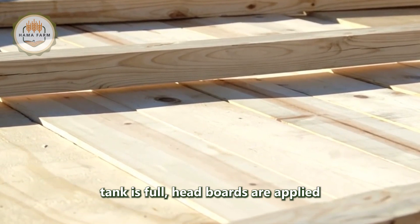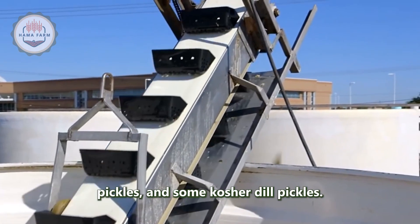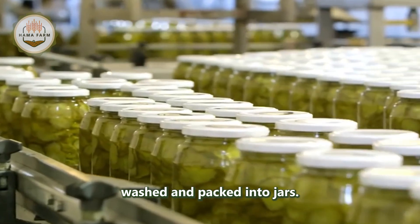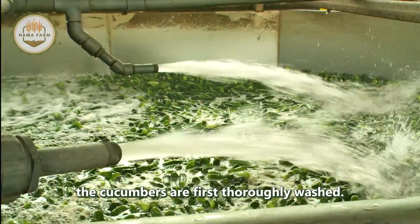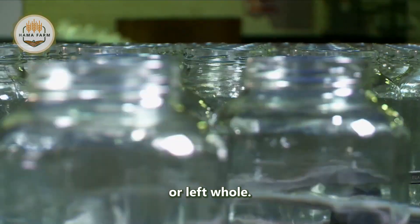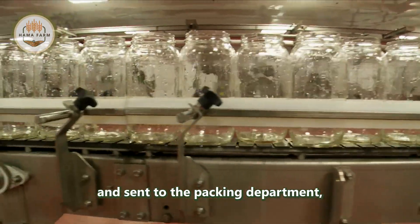Once the tank is full, headboards are applied and the fermentation process begins. Processed pickles include sweet pickles, sour pickles, dill pickles, and some kosher dill pickles. Fresh packed pickles are fresh cucumbers that do not undergo fermentation — simply washed and packed into jars. When it is time to pack cucumbers into jars, whether processed or fresh packed, the cucumbers are first thoroughly washed, then move to the cutting department where they are cut into slices, spears, or left whole. They are then blanched and sent to the packing department, ready to be placed into jars.